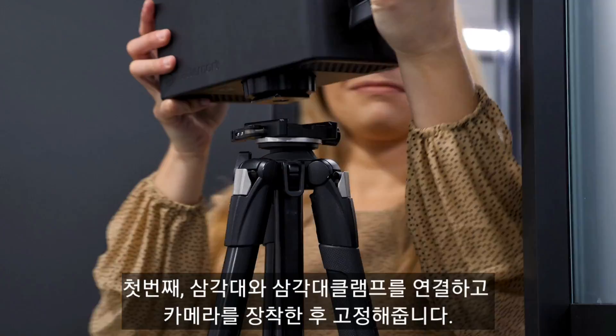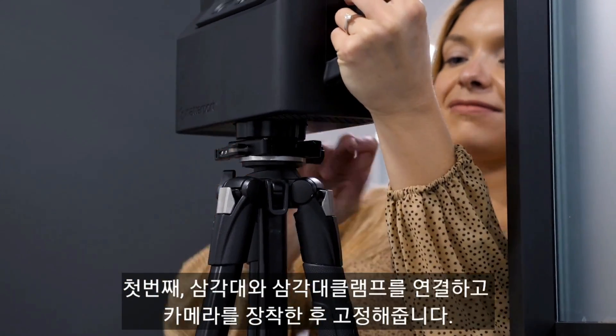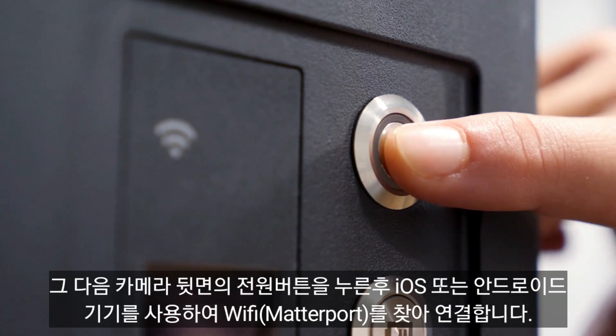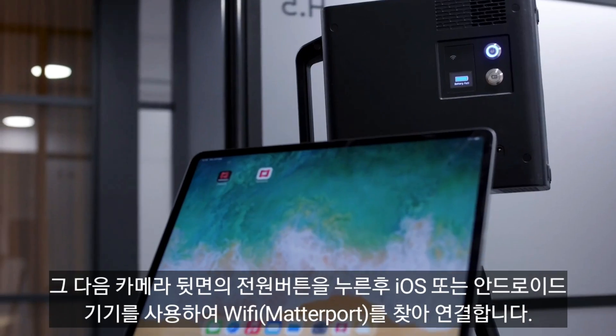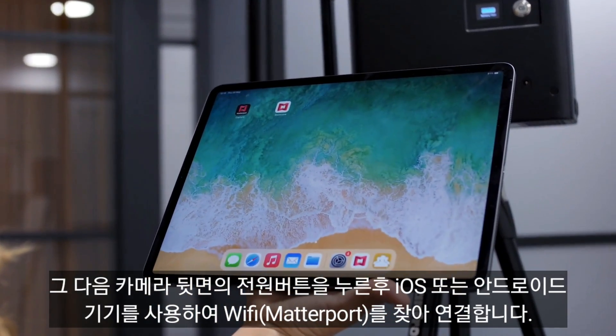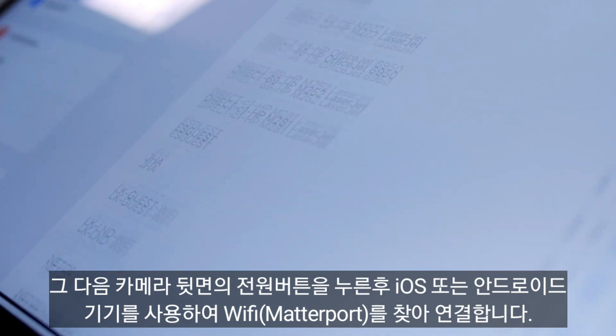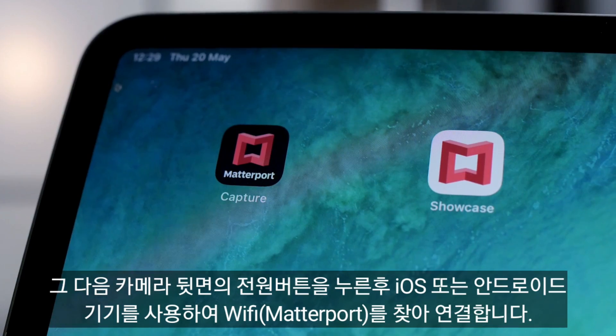Place the camera on a tripod and press the on button in the back. To turn your camera on, use an iOS or Android device to take control of your camera. Go to Settings, Wi-Fi, and find your camera Wi-Fi.